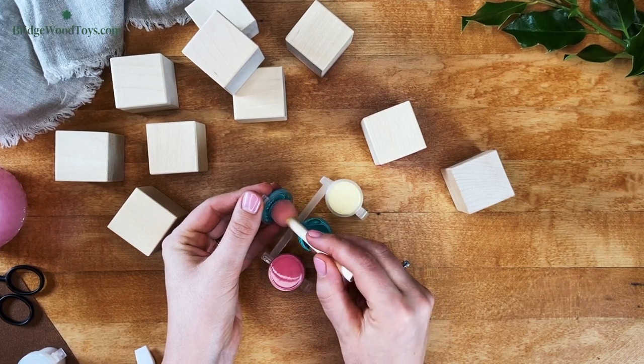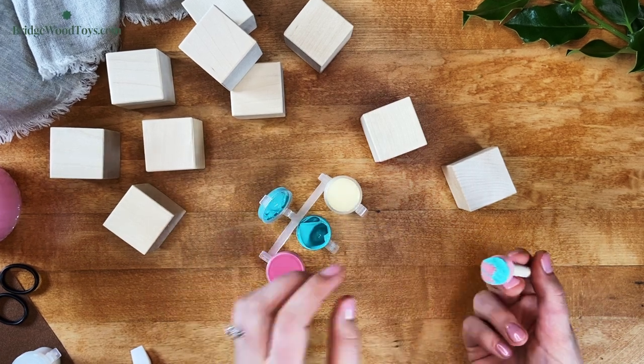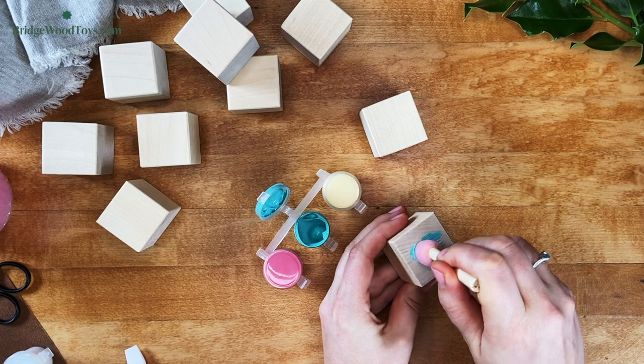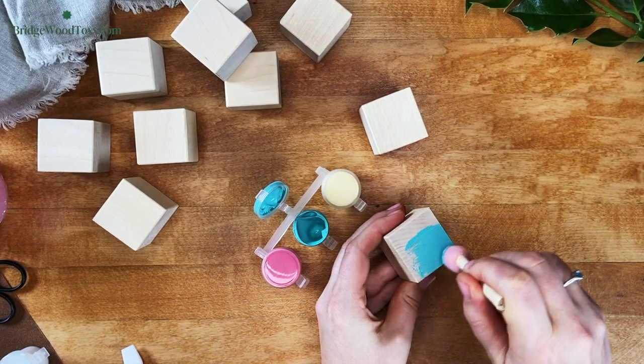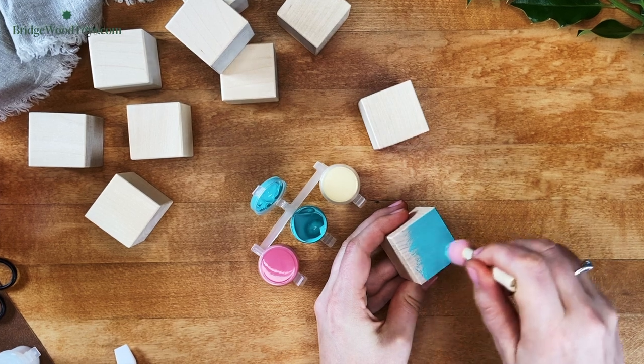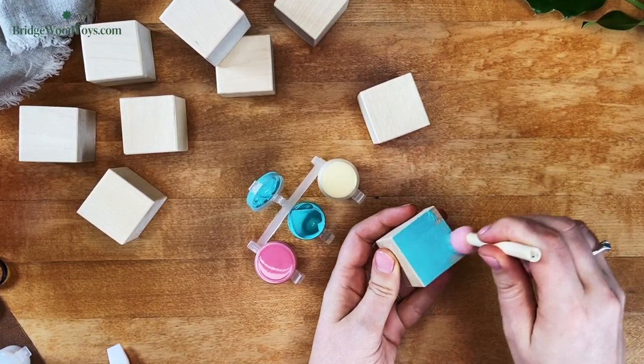Too much paint will create a gloppy and rich surface, making the stencils bleed around the paint ridges. Too much paint will also squish inside the foam brush, making it much harder to get a smooth application. Lastly, thick paint takes a long time to dry. This can increase the chances of the toy getting glued to a surface as the paint dries.